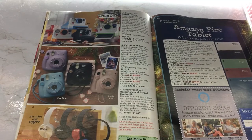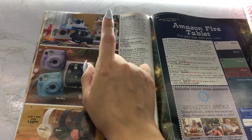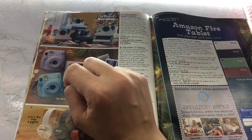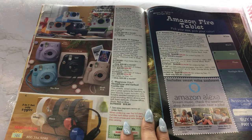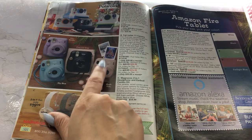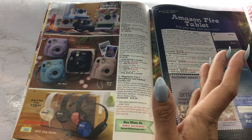And we got some cameras — cute cameras. I do actually want to get an instant camera; I wouldn't get it from here but I do want to get an instant camera. These are Polaroids — that's very cute. I might try to get one before Christmas. Then we have a Fuji Instax 11 camera coming in all these cute little colors. I had something similar to one of these cameras — it was okay. I just used it a couple of times, ended up selling it, and then kind of forgot about it.